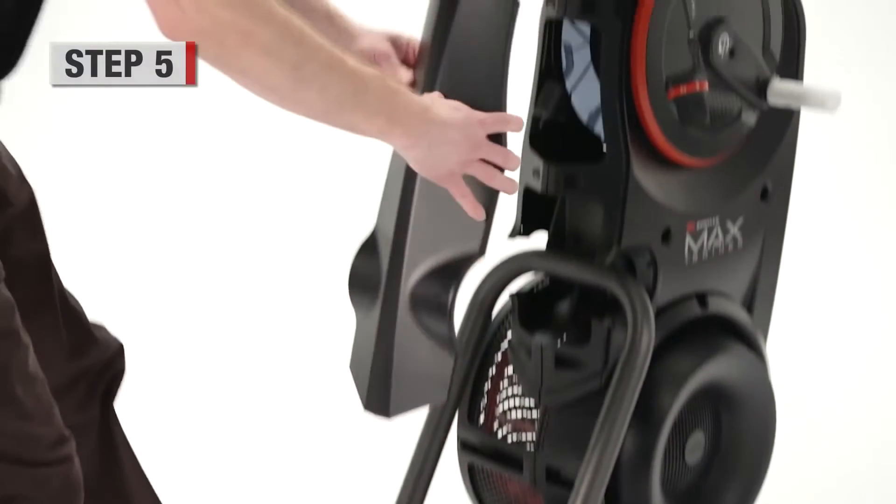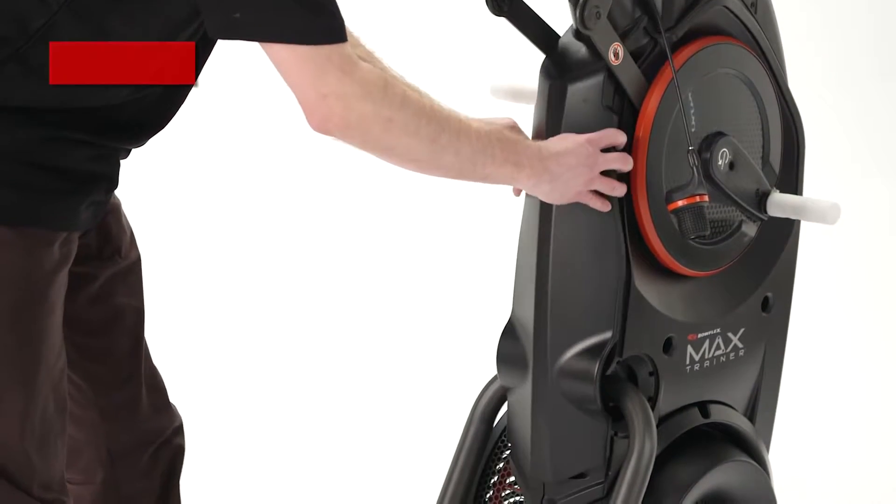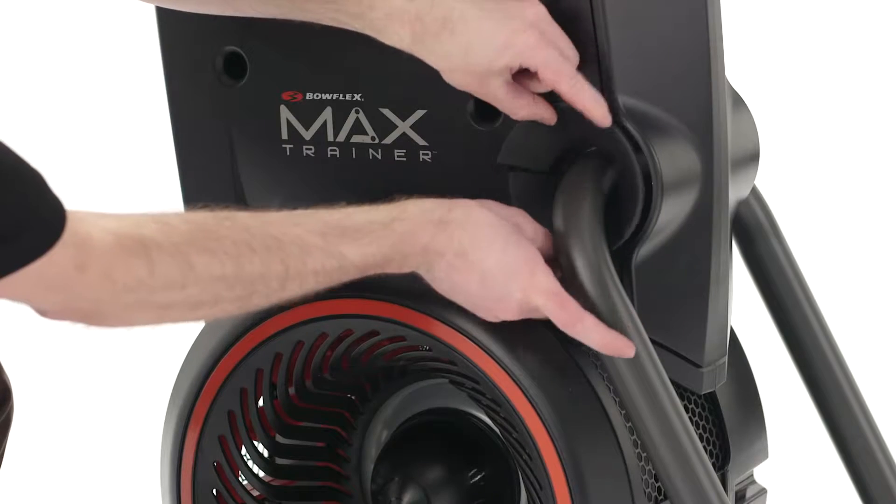Step 5. Cut the zip ties using a Phillips head screw. Attach the rear shroud to the frame assembly and then insert the caps.